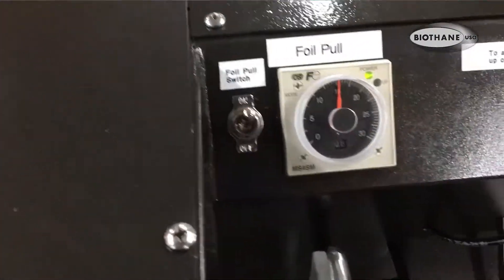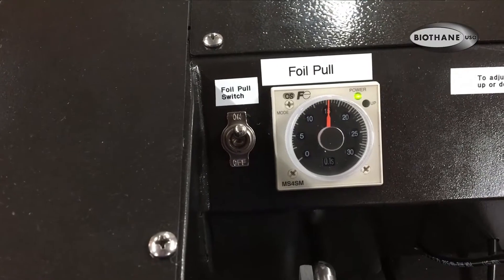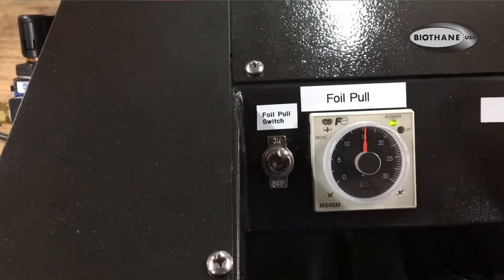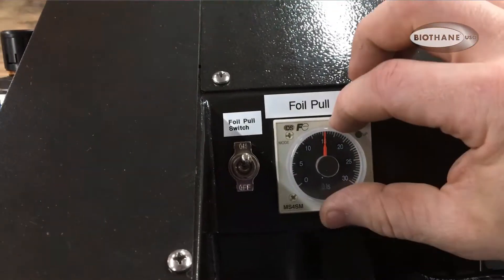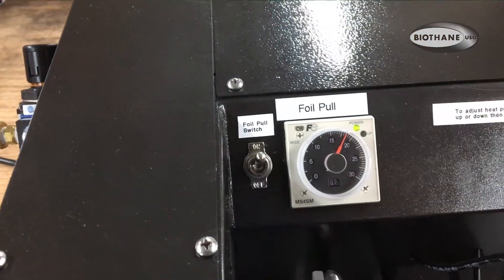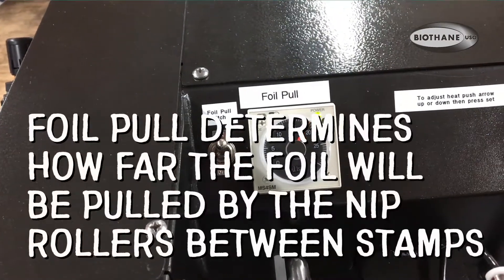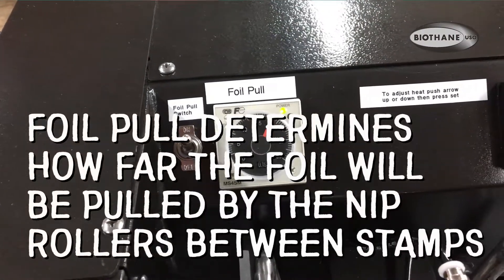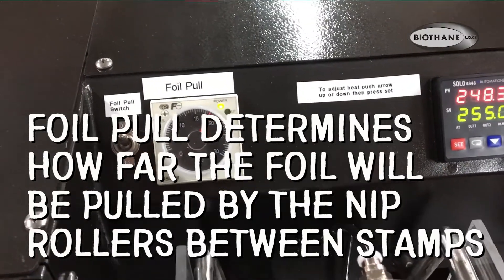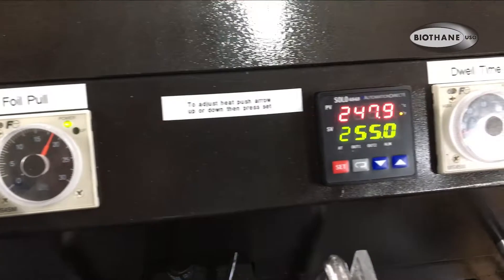This is the foil pull on and off switch. And then that gauge will allow you to set how much foil you pull away. If your stamp is one inch long or if it's four inches long, you're going to pull a different amount of foil out.